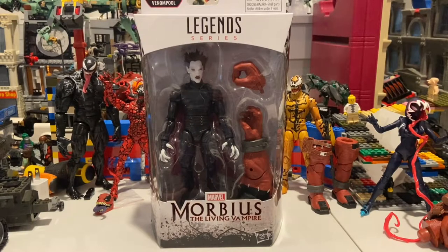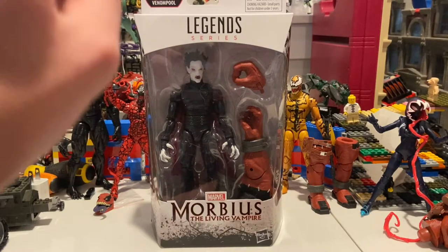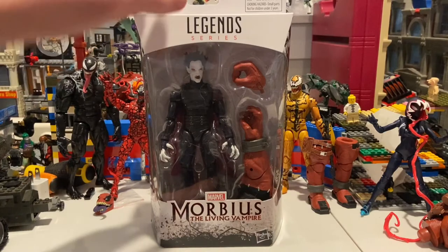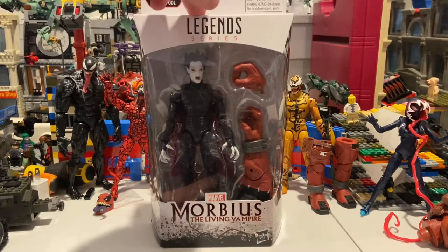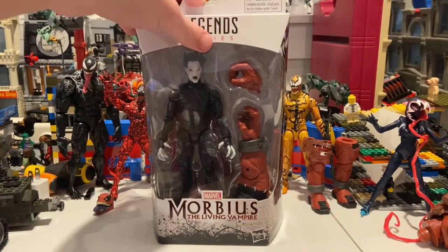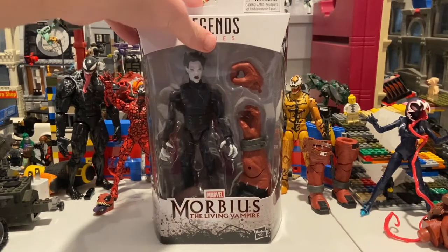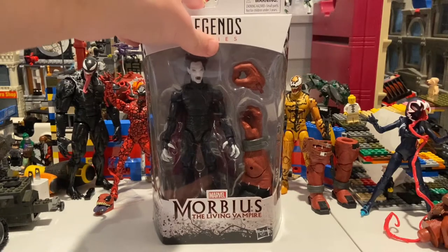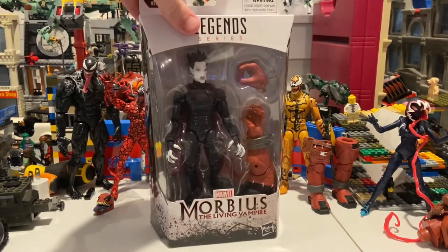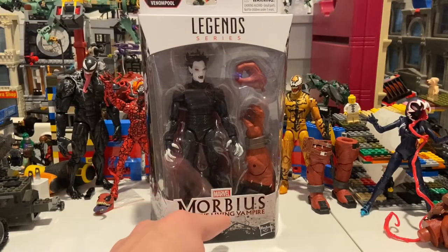Hello everyone, this is Dental Elector here with another action figure review. Here I have the Marvel Legends Morbius the Living Vampire figure for the Venompool build-a-figure. I believe this one is based on the 90s version of Morbius. I hope they make a Morbius figure for the movie — that would be pretty cool. We've seen the face but maybe there's more to see. Here's the front with the Morbius the Living Vampire logo.